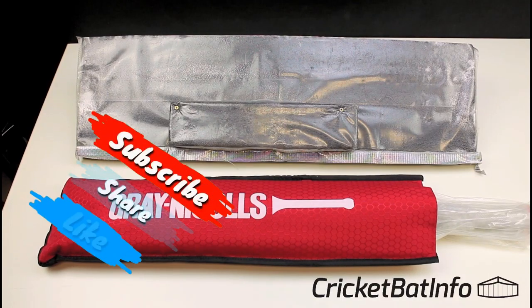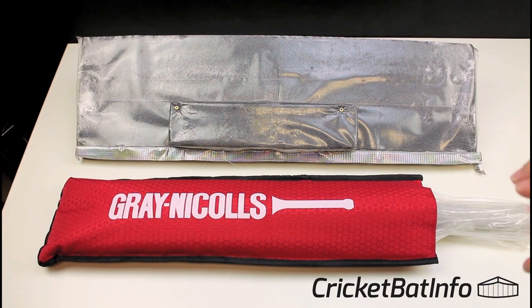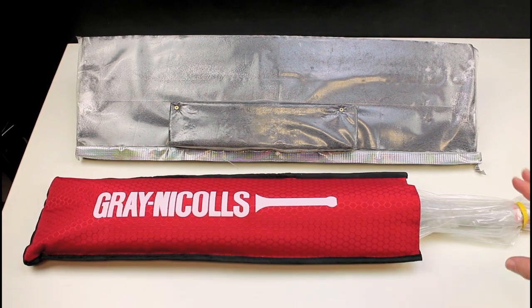Welcome back to the channel, everybody. Today we've actually got a Gray-Nichols player bat. The story behind this is the owner ordered three player bats at once in late 2018. You've already seen the Marcus Stoinis. This is the Renshaw.